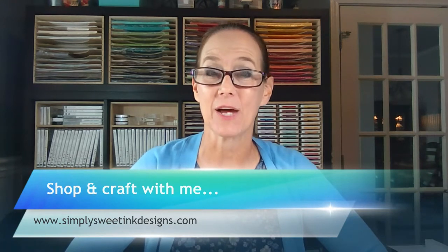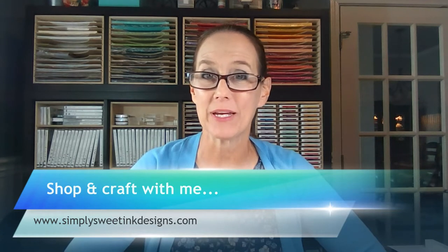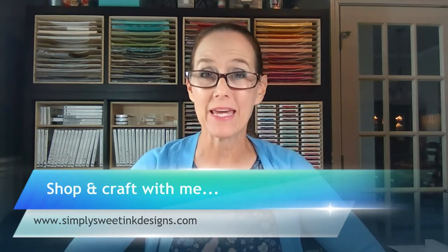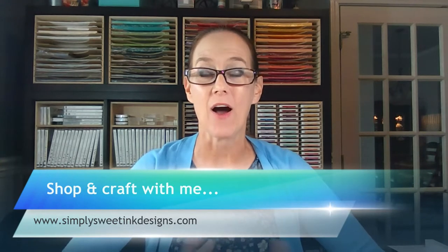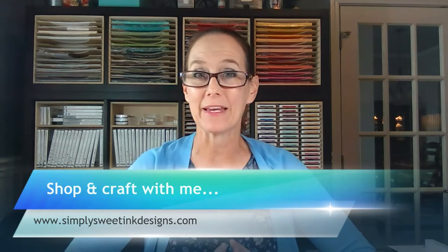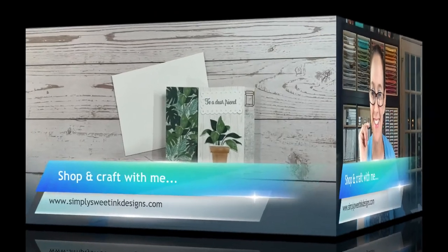Today I am really excited because I want to share a really fun project with you. If you have not joined me before, I'm Debra Harrison with Simply Sweet and Neat Designs, and I come to you each Thursday with a fun new project. Today's project is a little bit different — it's kind of becoming really popular online and it is making a fun fold card called a pinwheel card.